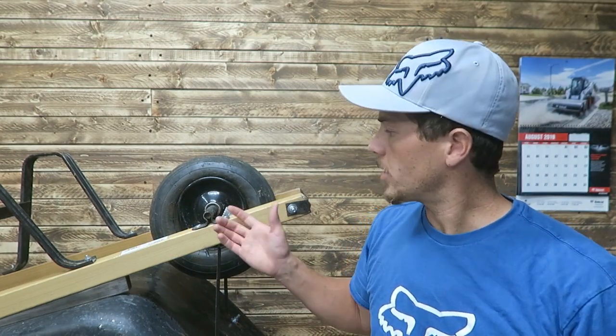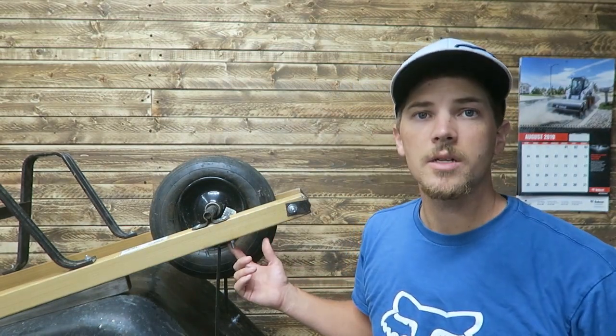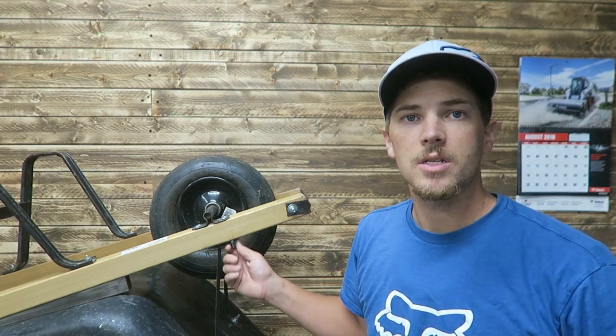Changing out a wheelbarrow tire is a relatively easy process, especially with the fact that this has brand new hardware in it. That's going to be your biggest difficulty if you've got an older wheelbarrow with rusty hardware — it may give you a tough time. I recently did a video on replacing the handles on this so it has all new hardware, so this job should be really easy.